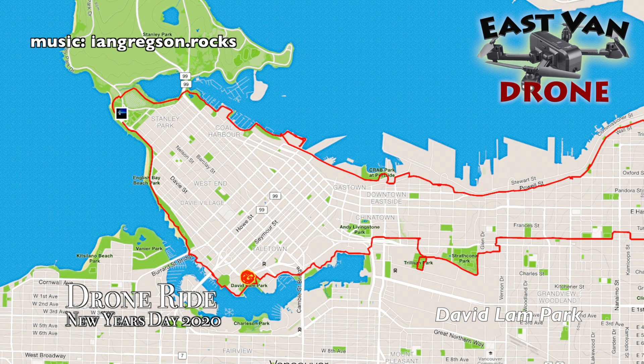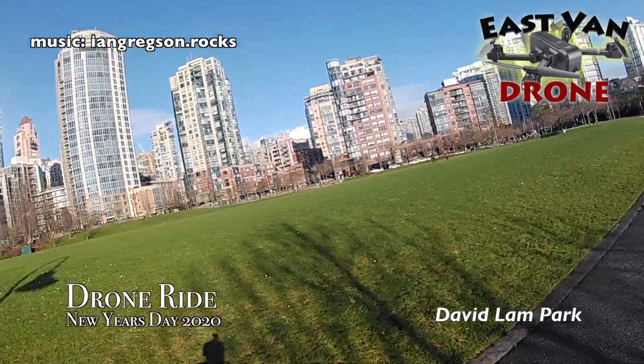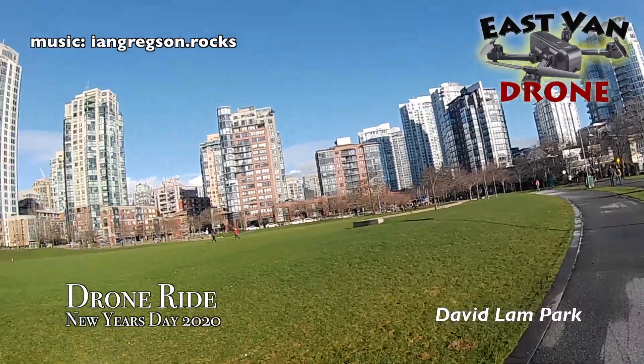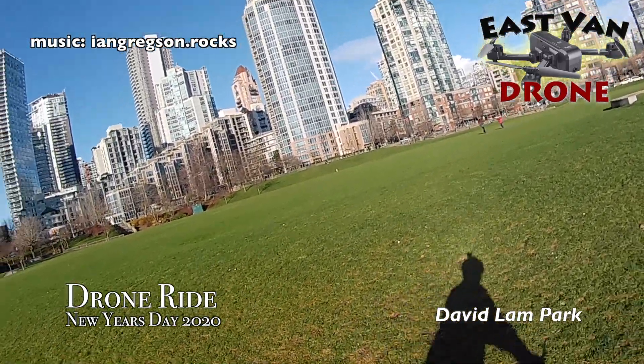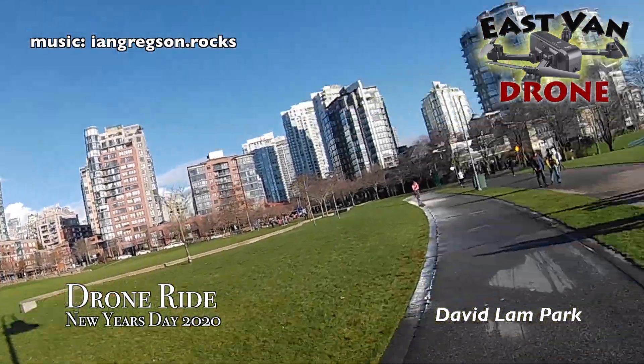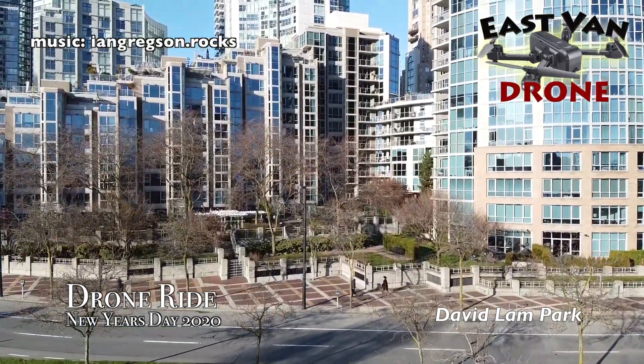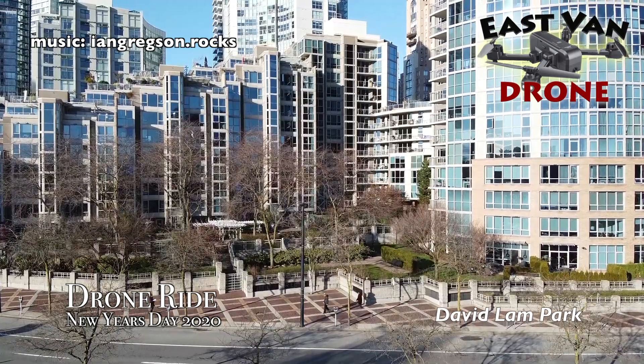The next stop is David Lamb Park, and many of you will know David Lamb Park if you go to the jazz festival — it's the main area for the jazz festival right here on this park area. It's on False Creek, and the good thing about David Lamb Park is that while it's a park, it's very close to the high rises in this area.